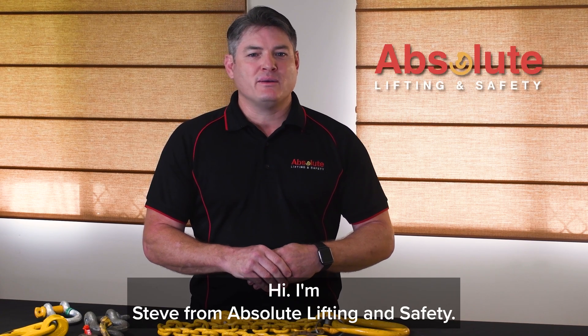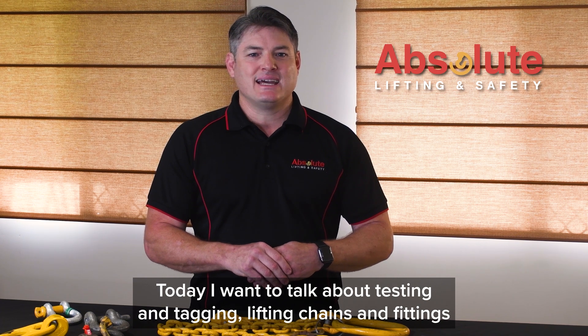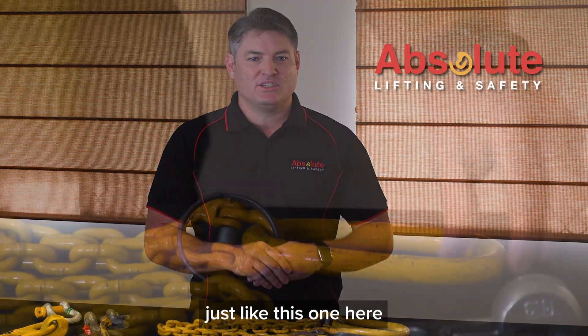Hi, I'm Steve from Absolute Lifting and Safety. Today I want to talk about testing and tagging lifting chains and fittings just like this one here.